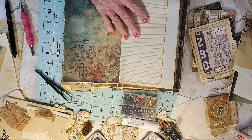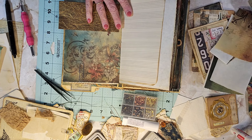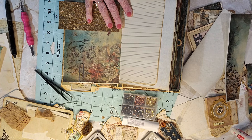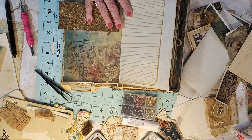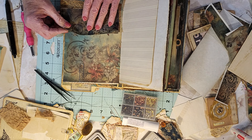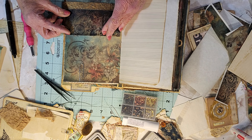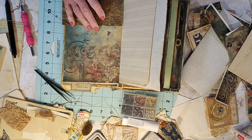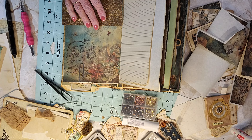I was thinking about doing what I saw one lady doing in a video — she just took pieces of scrap. That's vellum — that wouldn't hold up very well. I don't really have any card stock right now, but I do have this.